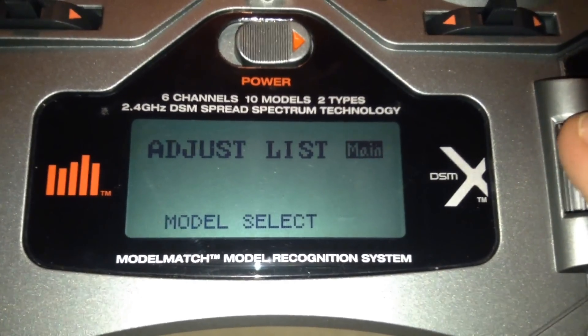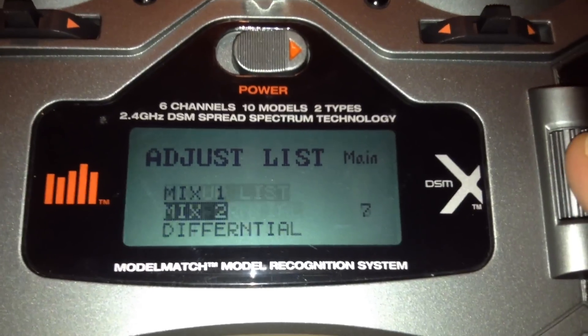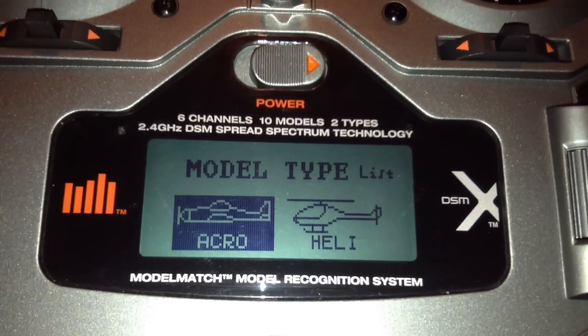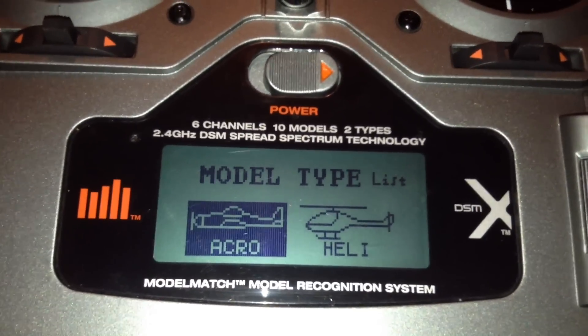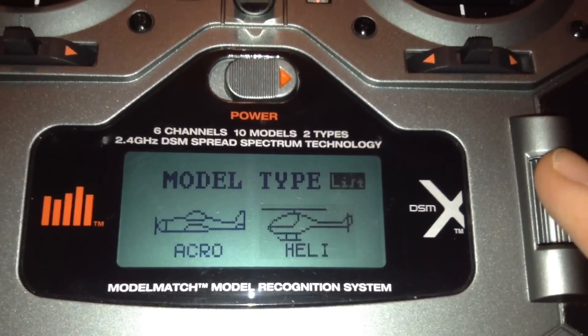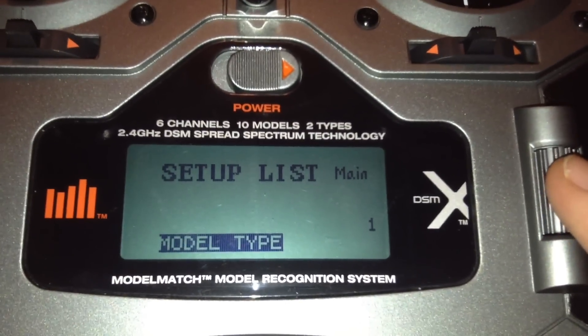Click the wheel and you have the options. Go down to setup list, then model type — always choose Acro for quadcopters. It may sound counter-intuitive but it gives a lot more diversity on the controls. Go back to the list and make sure you choose Acro.